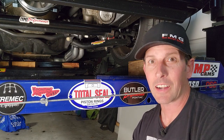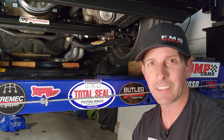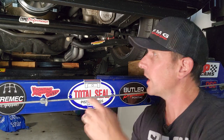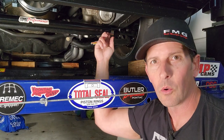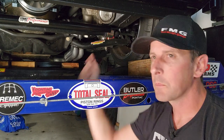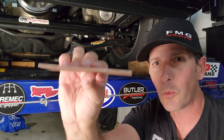Hey guys, welcome back to Fast Monty's Garage. Today we're going to talk about something that's kind of a pet peeve of mine - when a fastener doesn't have the right torque holding ability for its intended purpose. What I'm getting at are the fasteners that are used in old muscle car sway bars. The reason is these fasteners are actually drilled and tapped into 1/8 inch steel. So how is that supposed to hold the torque required for modern day sway bars and chassis braces?